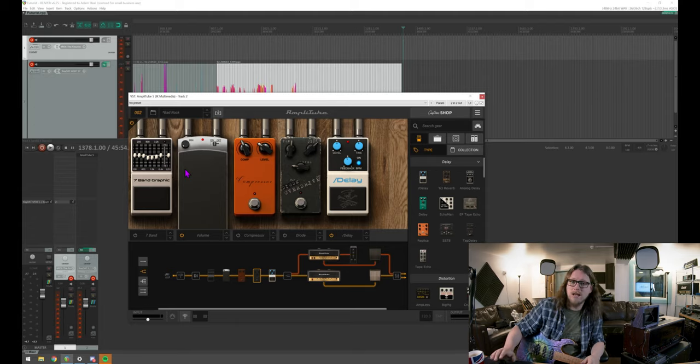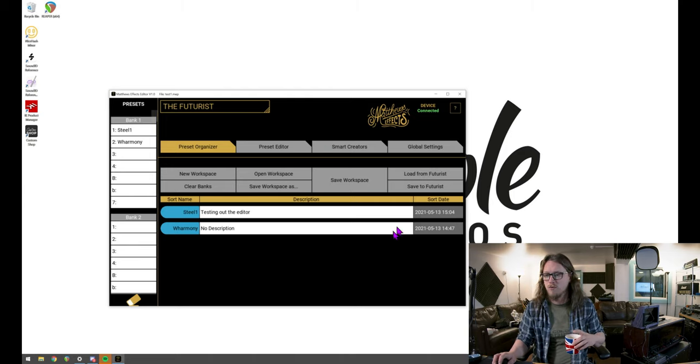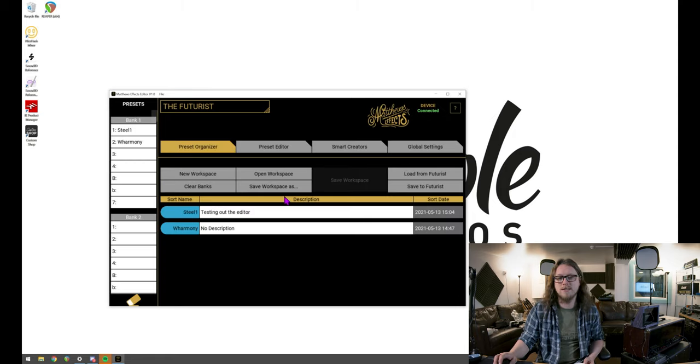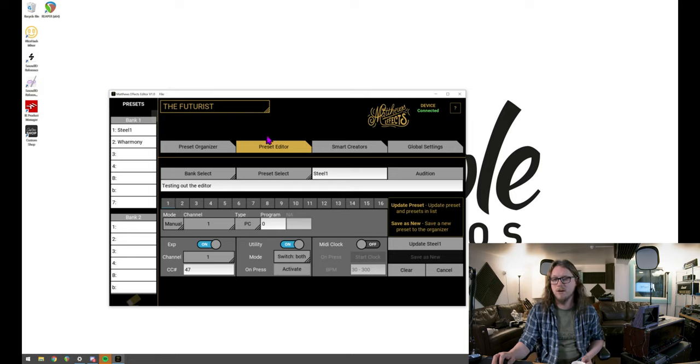Now let's look at the control software. This is the Matthews Effects Editor, and the first thing I want to do is click 'Load from Futurist' on the right-hand side — that takes everything we've done and brings it into here. On the left we've got a load of banks which have seven different button slots, because you can add that extra extender with three more buttons. If I double-click on a preset, that brings it up in the preset editor. We can see bank select, preset number, and we can change the name here much quicker than clicking it out on the pedal itself — we can also give it a description.